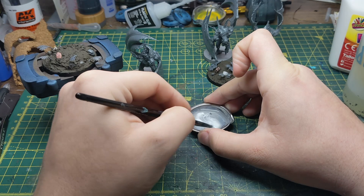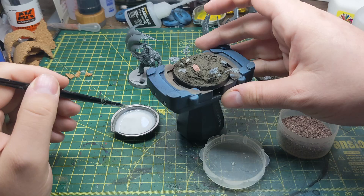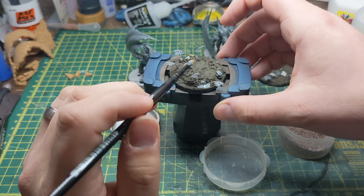You'll want to start with the biggest textures first, working down to the more finer detail. For the first layer I add some grit to the base by dabbing some of the PVA mixture in spots where I want the bigger texture and then sprinkle some grit on top. For these bases I believe that this is actually crushed coconut shell.